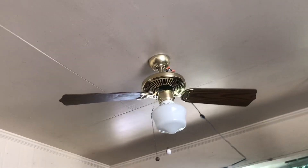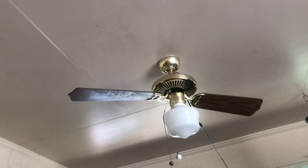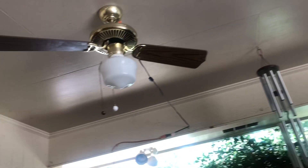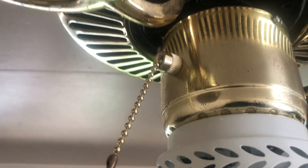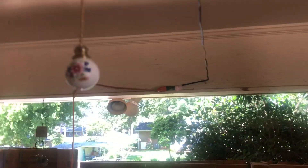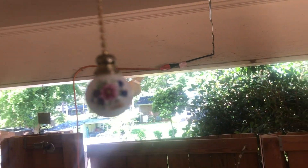Hey guys, so I'm gonna make a video of the SAF Enterprise HA42 ceiling fan. I got a new pull chain because the original one is broken. This is the original pull chain, and this is not original — I got it from Lowe's. It looks like vintage, so it works on this fan. Light and polished brass. This is a polished brass fan.